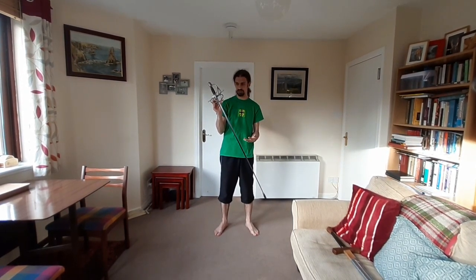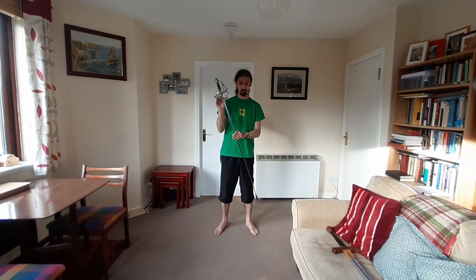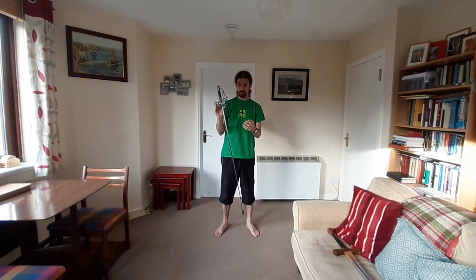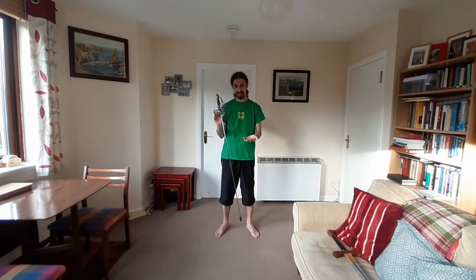I paid a top-level swordsmith quite a lot of money to have this sword made and it's very close in weight, in size and design features, and in handling to the original sword which I have also handled in a museum.